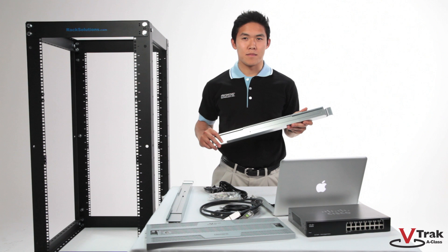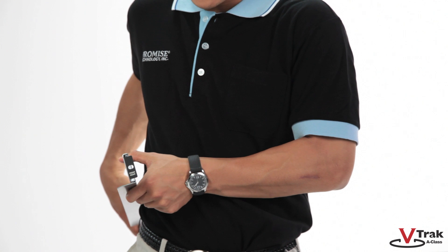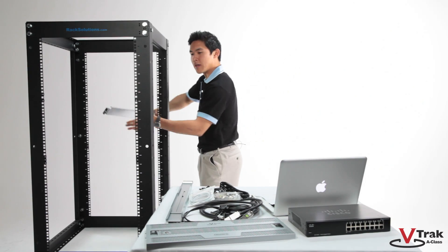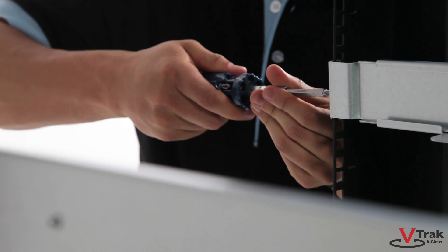Before installing them, you want to make sure the rail flanges are side down. You also want to make sure the right and left labels on the rails face front. Now slide the rail into place and tighten the screws to lock them in place. Repeat this for the opposing side as well as any other rails needed for additional JBOTs.